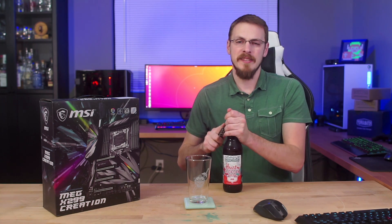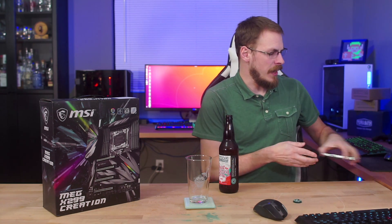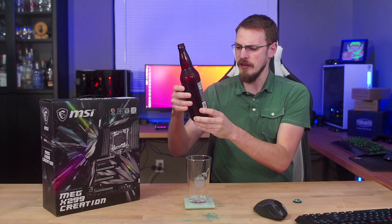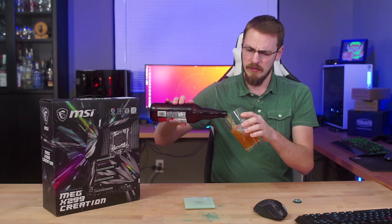On today's show we have a new brew from Ninkasi. I've actually never seen this one on store shelves before, so I'm not sure if this is a new release, but it is a seasonal release. This is the Ninkasi from down in Eugene, Oregon — Heart and Science Seasonal Release IPA. It's 6.8%, I believe 48 IBU if I remember correctly.